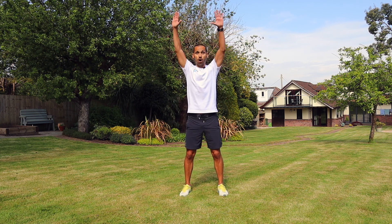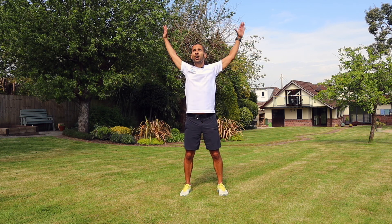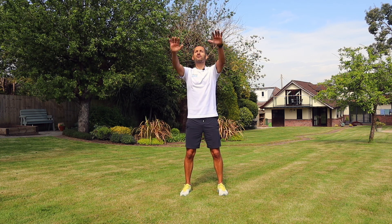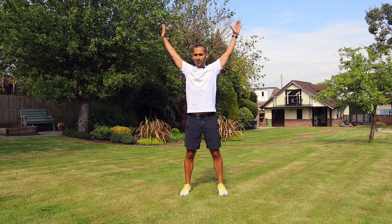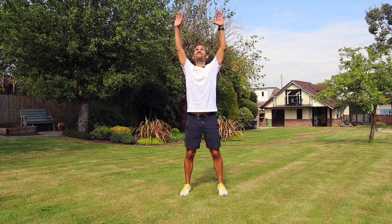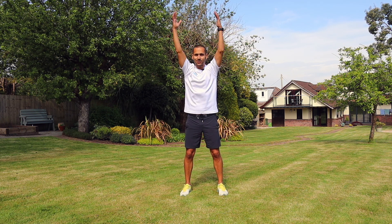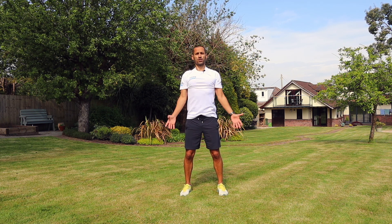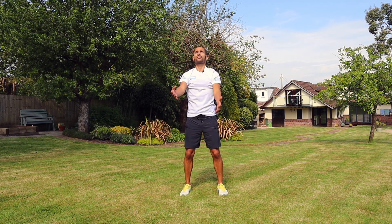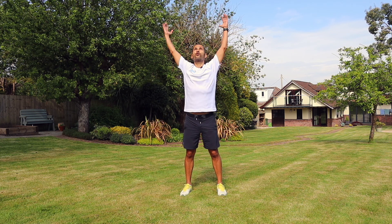This time we're going to move into arm circles. Nice and big, reaching to the sky if you're in the garden like me, or to the ceiling if you're in your kitchen or lounge or wherever you might be in your house. And let's go the other way — really big circles. By now you should feel the upper body starting to warm up a little bit, particularly in the shoulders. Let's go for three, nice and high. Two, and one. Rest it there.